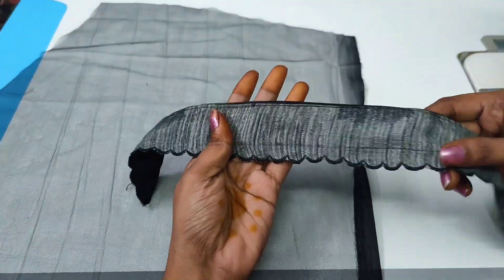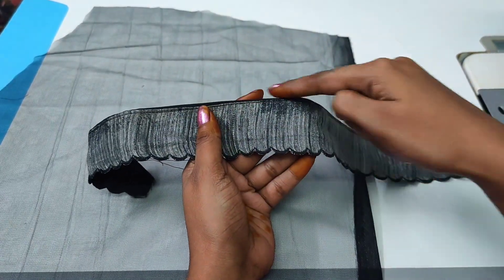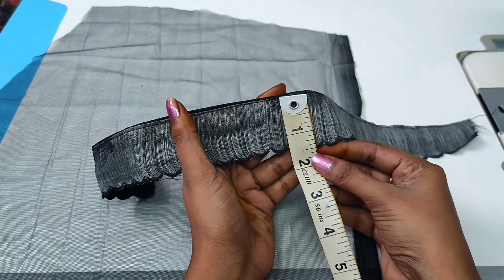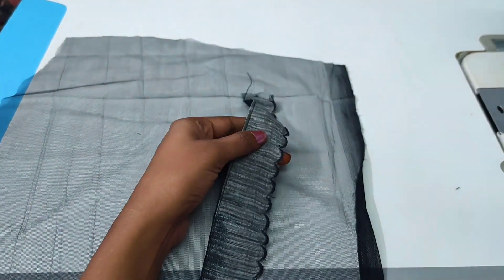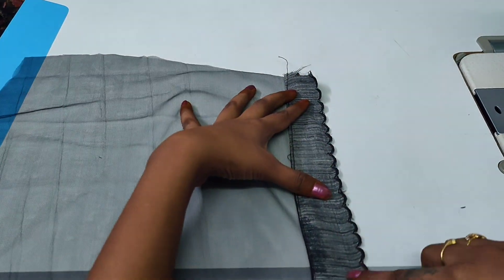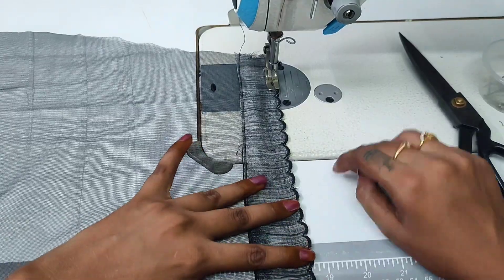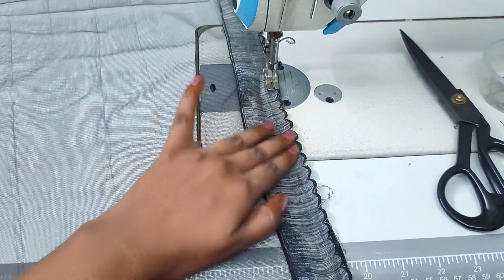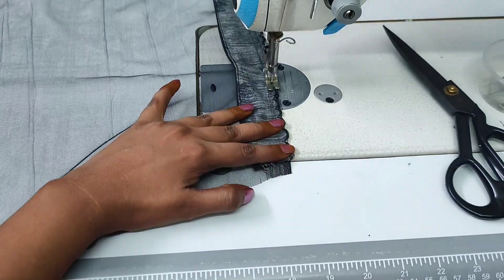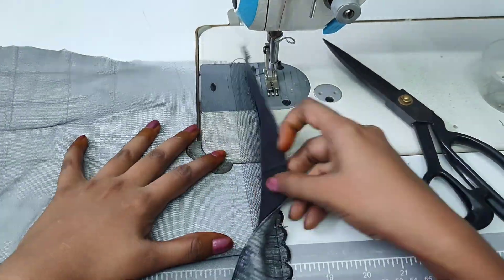We will cut the border. We will cut the border. You will cut the border as our front portion. Cut the border, and I will make a small piece of the hands.